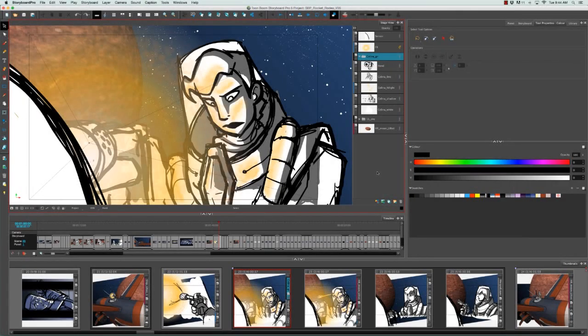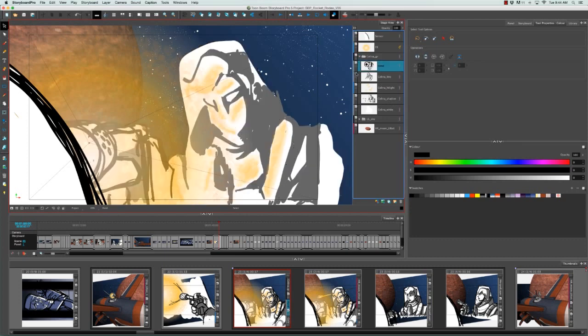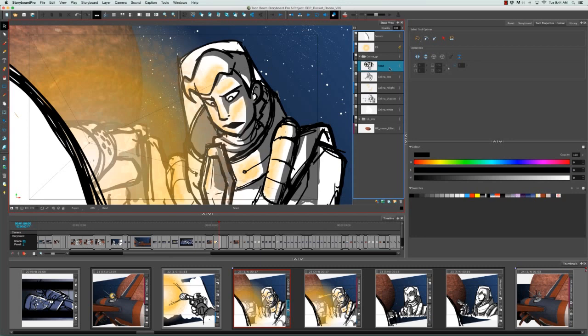In order to merge layers, you need to select at least two of them. In this case, I'm going to select Selena's hand and Selena's line work. To select multiple layers, you just need to click on your first layer, hold down Shift, and then click on a second layer or multiple layers. Then I'm going to right-click on these layers and from the pop-up menu select Merge Selected Layers.